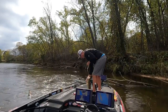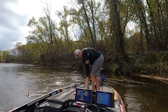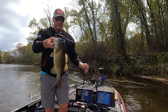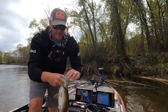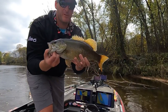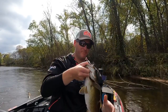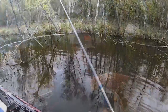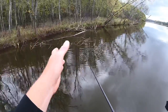That's a nice one! Nice three-pound swim jig fish. I would take those all day long, guys — probably three and a quarter.